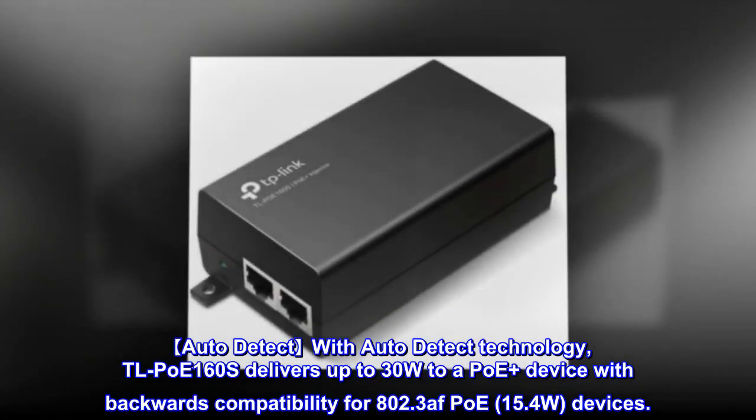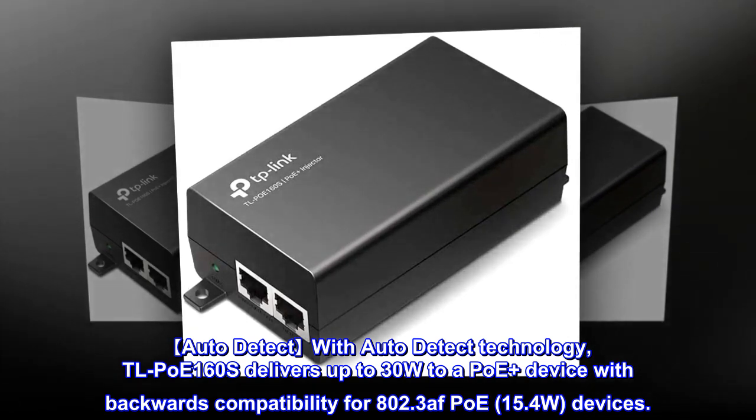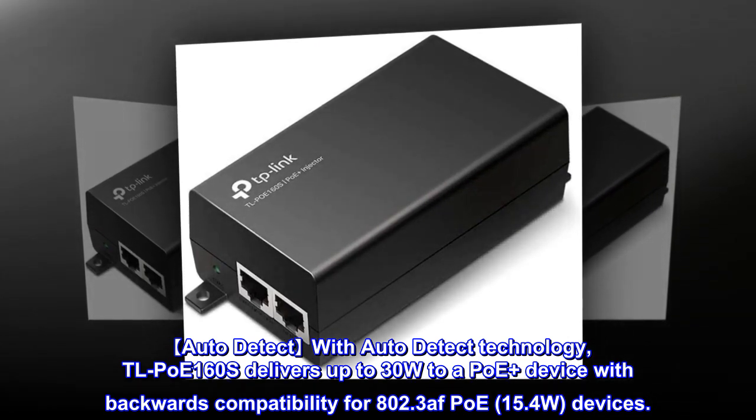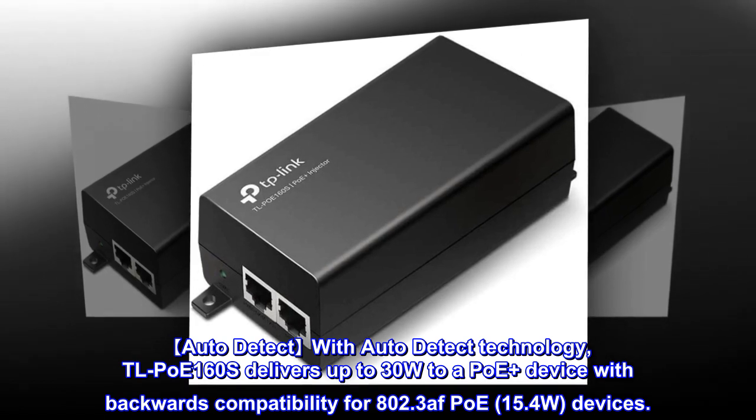Auto-detect technology: the TL-PoE 160S delivers up to 30W to a PoE Plus device, with backwards compatibility for 802.3af PoE 15.4W devices.